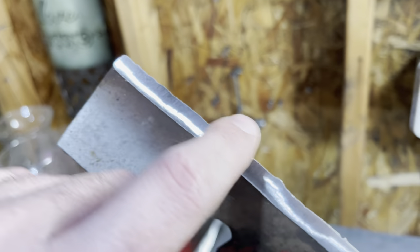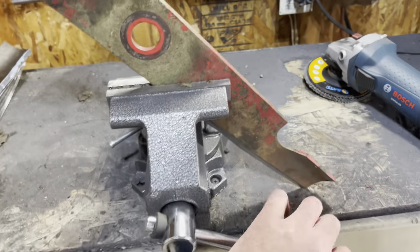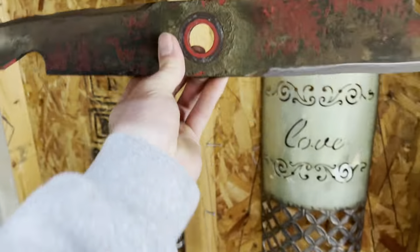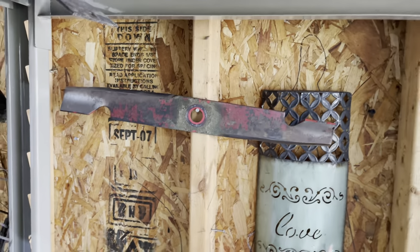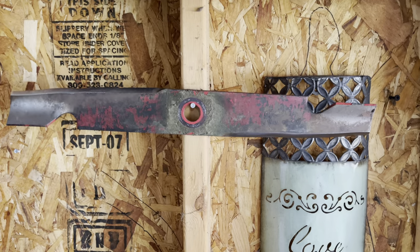I got this side looking pretty good — very, very sharp, as you guys can tell. Now both sides are sharp, so we're going to take this off the vise and balance this blade and see what happens. It should be pretty close, and as you guys can tell, it is — maybe leaning down a little bit, but it's not too bad.